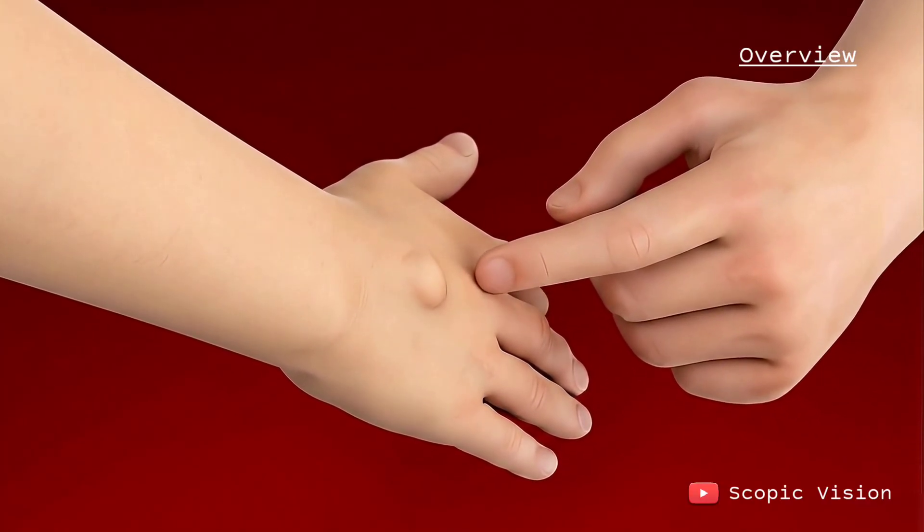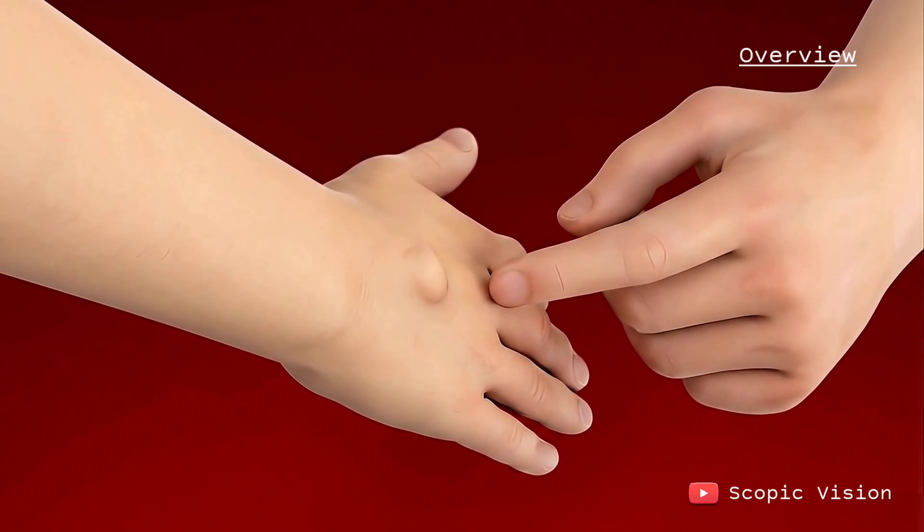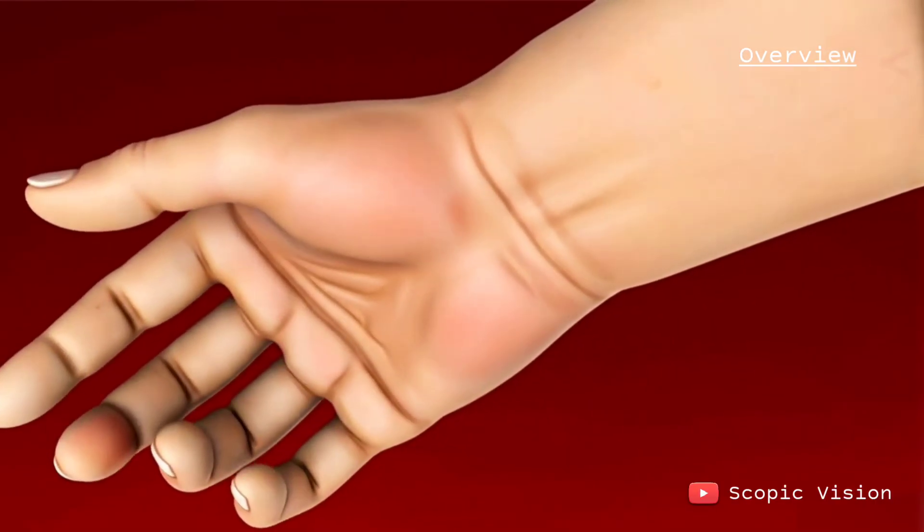But if one hurts or gets in the way of how your hand moves, it can be treated without surgery or removed through surgery.